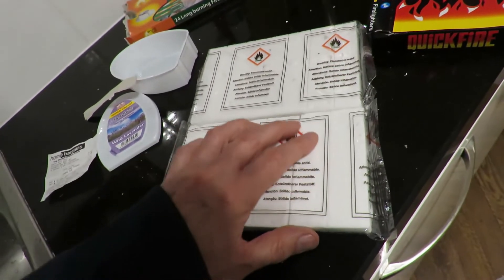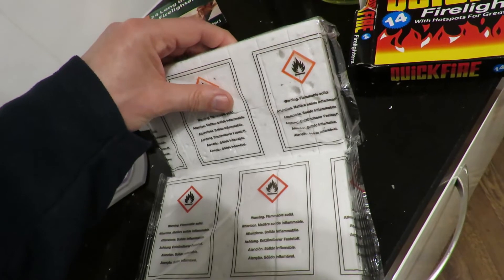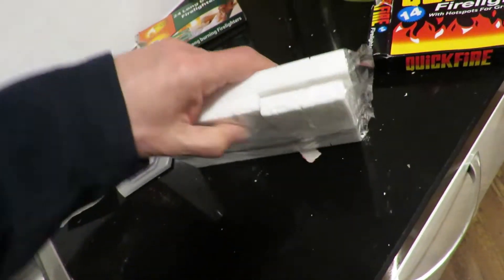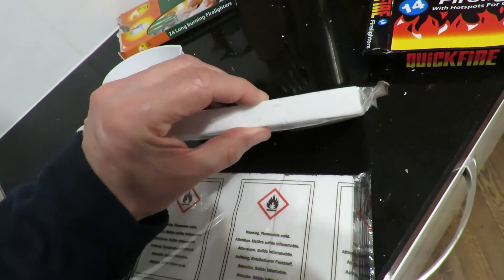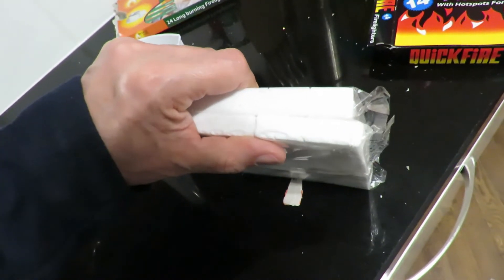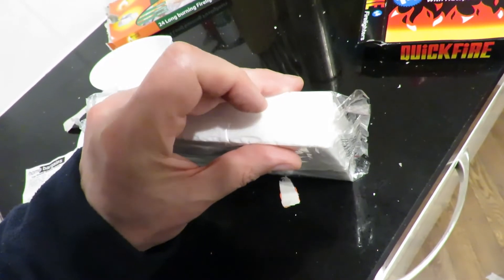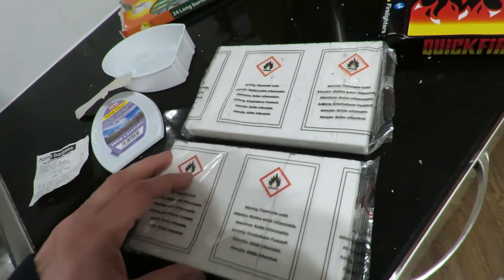And these are supposed to be 14 — yes, so they're 14 and those are 24. Spot the difference. The more expensive ones are slightly thicker. A very rough guess — I would say that's one centimetre and that's half an inch. Very little in it. Still, look forward to trying them out.